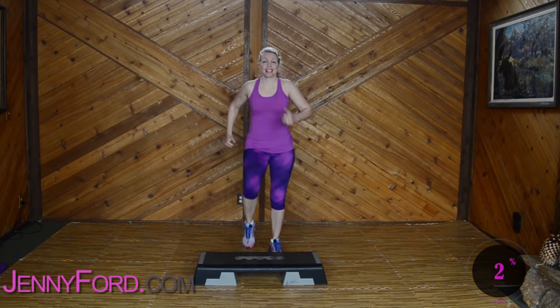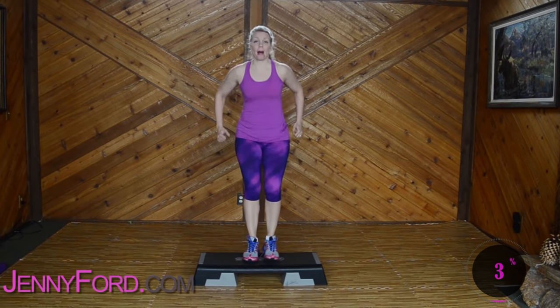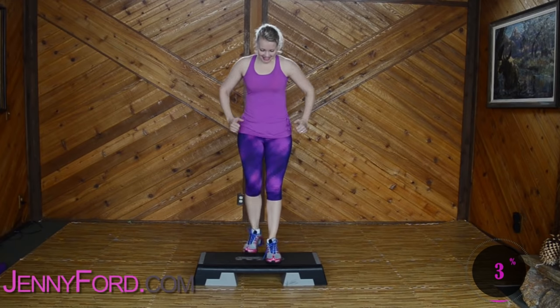All right, you ready? Give me a right basic. Up and down — you go up, up, down, down. Just remember, glance down on that bench from time to time.